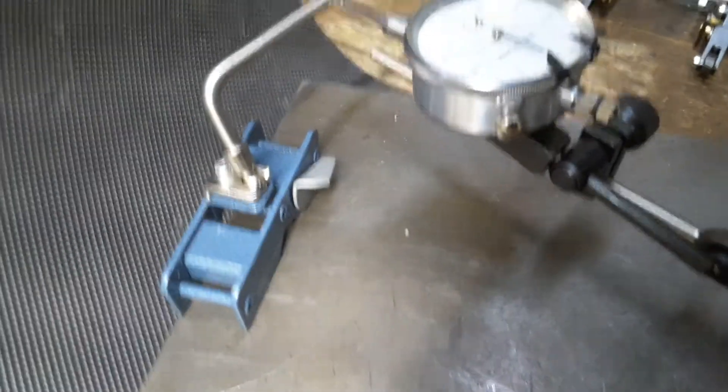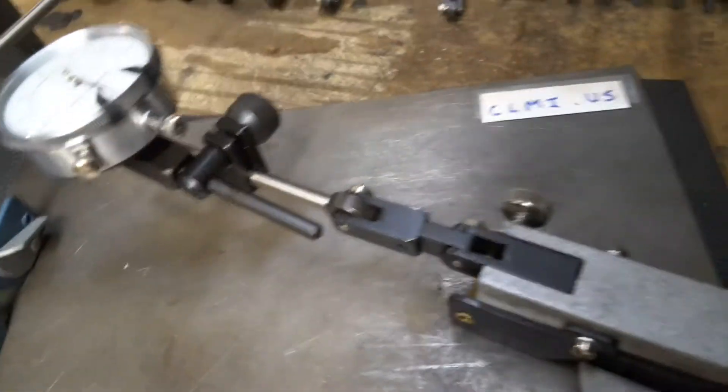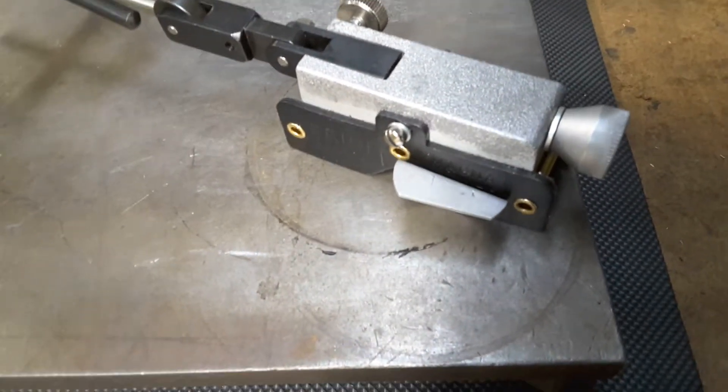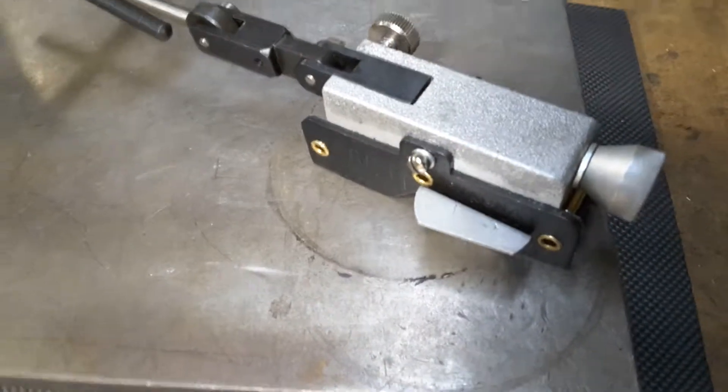It holds quarter inch lug backs and we have a wide variety of magnetic bases. This Model 350A is made in the USA — it pulls 90 to 100 pounds and only weighs one pound.